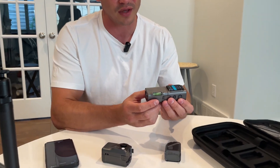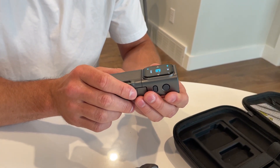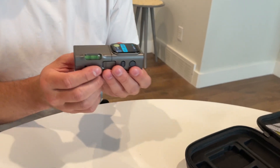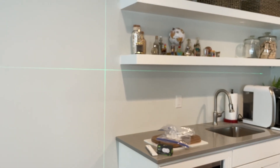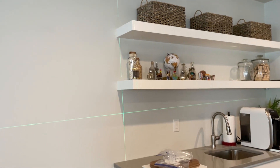Now that's this one. Another very cool feature: I go to laser mode and turn this on. This is extremely nice for hanging things and also making sure things are level, because built into this system right here is a level.